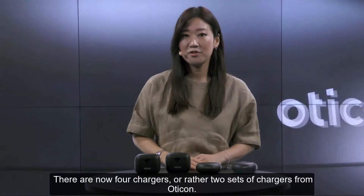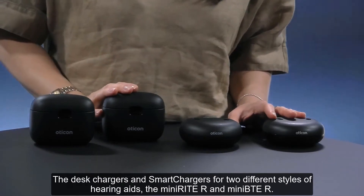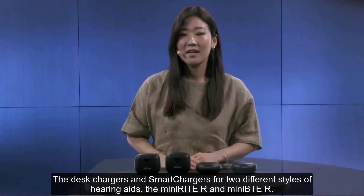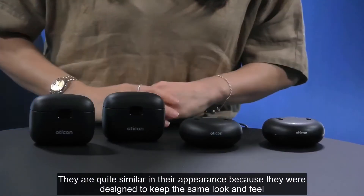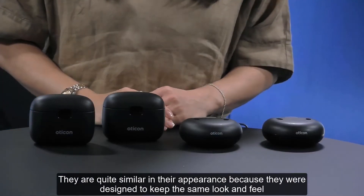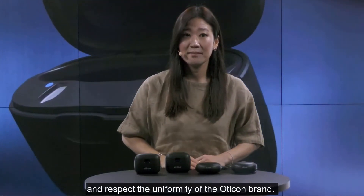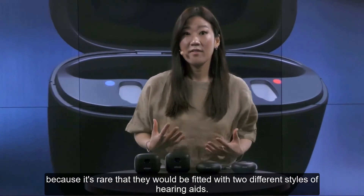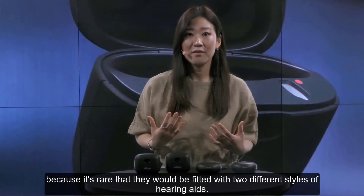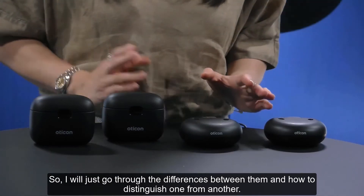There are now four chargers, or rather two sets of chargers from Oticon: the desk chargers and smart chargers for two different styles of hearing aids, the Minirite R and Mini-BTE R. They're quite similar in their appearance because they were designed to keep the same look and feel and respect the uniformity of the Oticon brand. It's unlikely that this will impact hearing aid users because it's rare that they'll be fitted with two different styles of hearing aids.